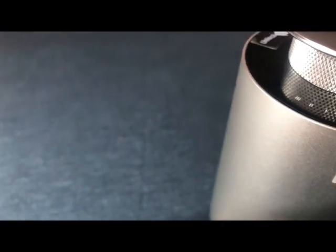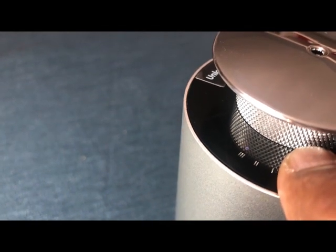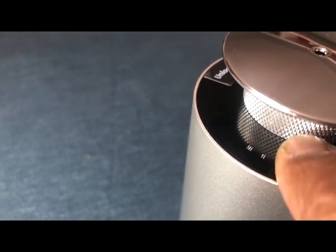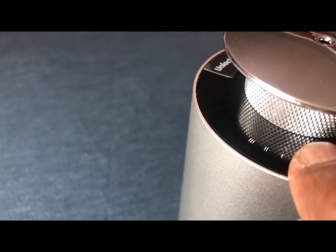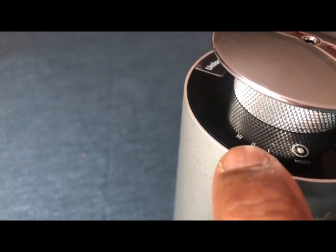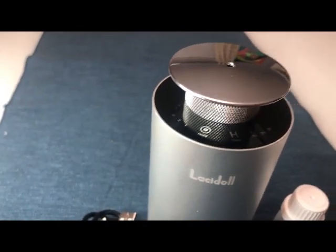To set the intensity, just click the mode button and the intensity will change. Now it is at the highest intensity, then if you press it once more it goes to low intensity, and then medium intensity.